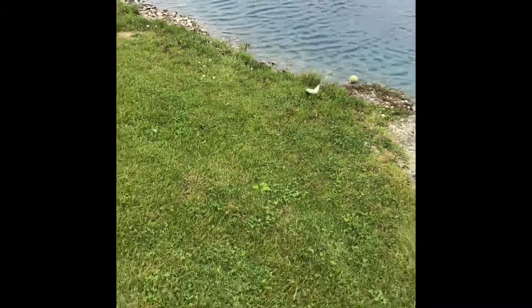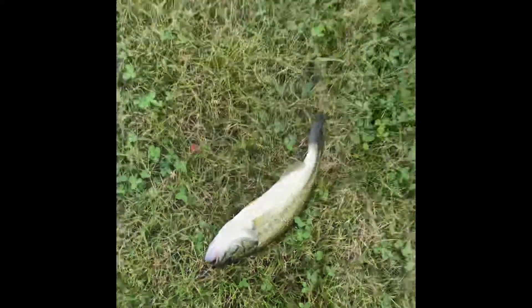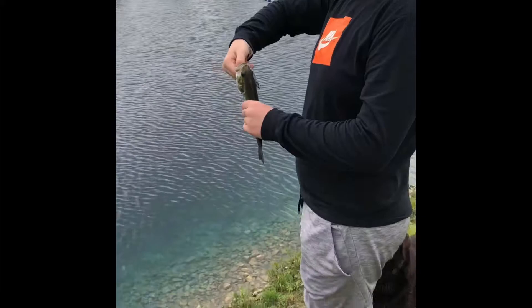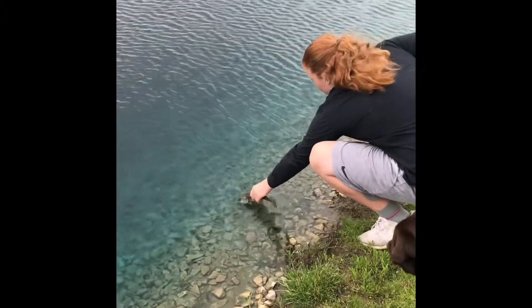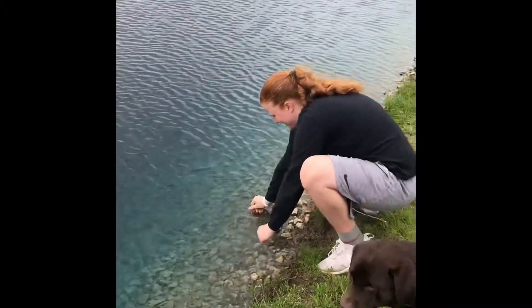Just a little guy — just a little tiny bass. Ready? Yep, let's go for it. There you go.